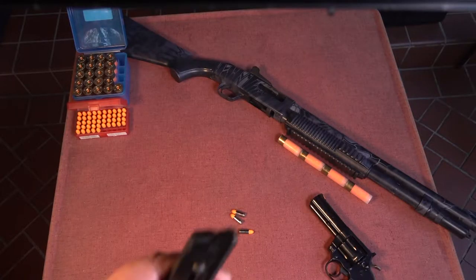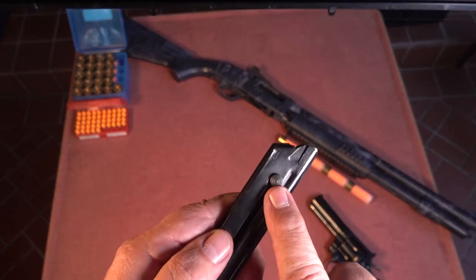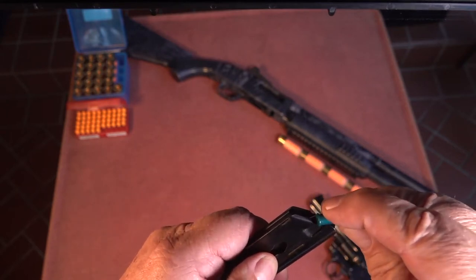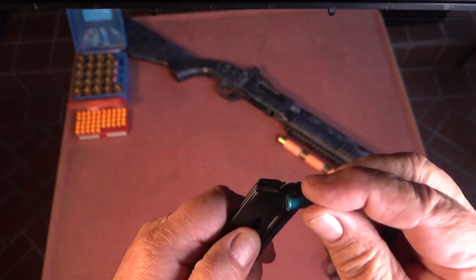This is a .22 caliber pistol magazine that, in essence, has a magazine loader device built into it. I'm pushing down on this button here that compresses the spring and allows me to insert the next cartridge more easily.